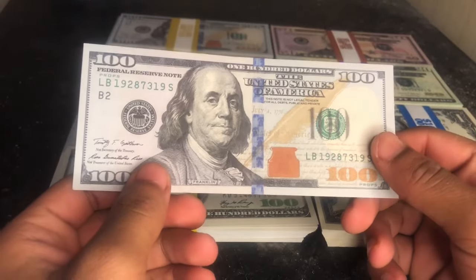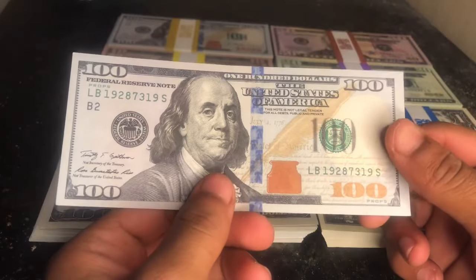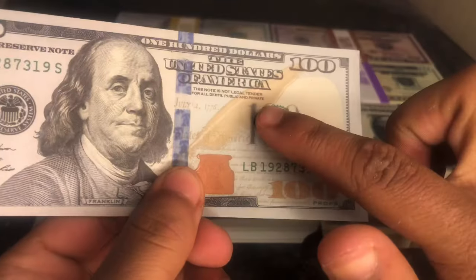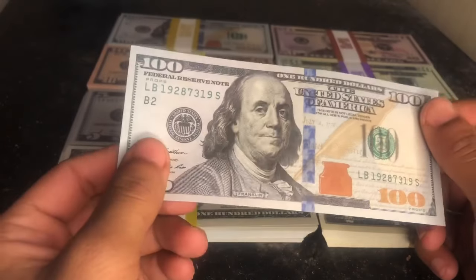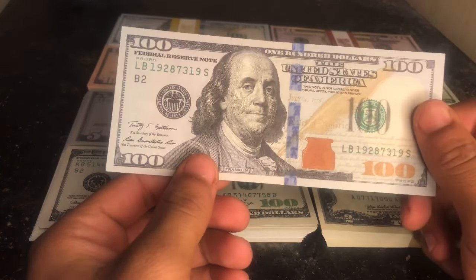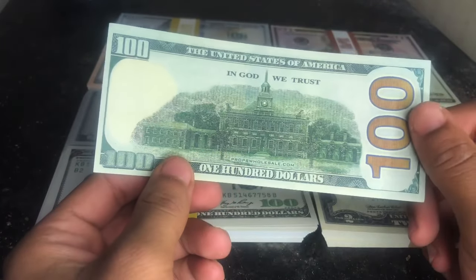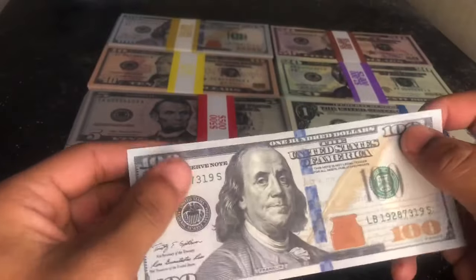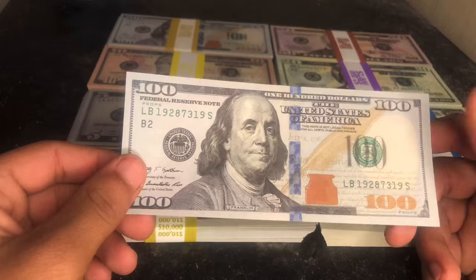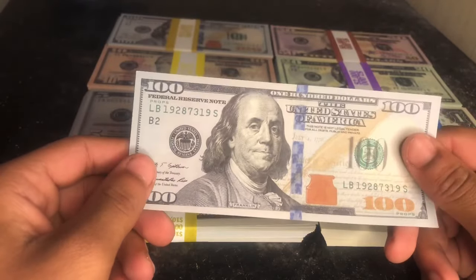Here they are. Now this is probably some of the best prop money I have seen yet to come on this channel. As you can see, it says right there 'this note is not legal tender,' and it also says 'Props' here. But it does actually say 'Franklin' on it, and it also says 'The United States of America,' which most prop companies don't include. I got this from Props Wholesale, so if you want to get your own, I do recommend this company.